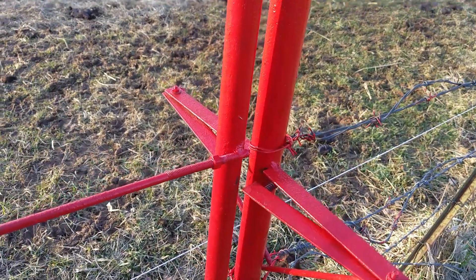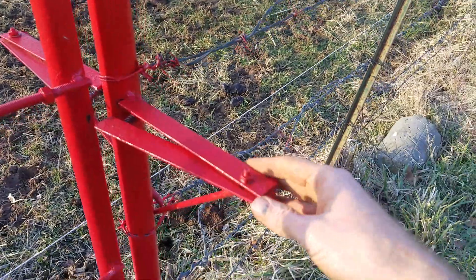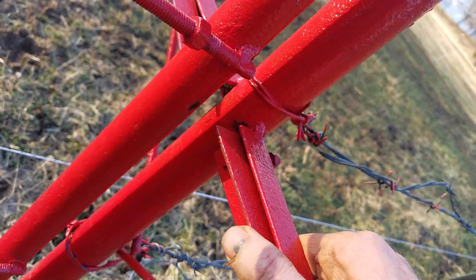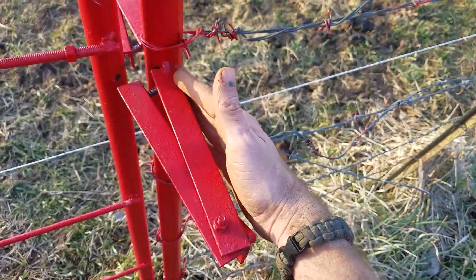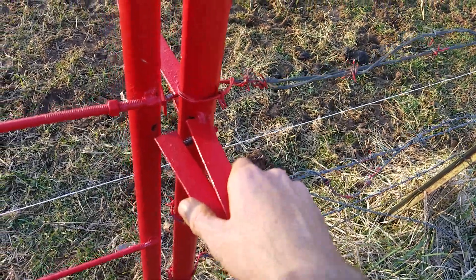I want to show you this auto latch I built — just a piece of angle iron with a bolt through it and a spring. It needs to be at least nine inches; I found that shorter ones, like six inches, didn't work quite right — I couldn't collapse the spring properly.